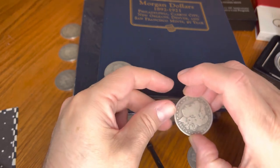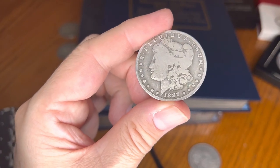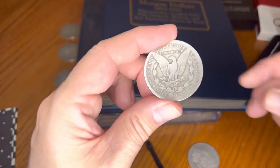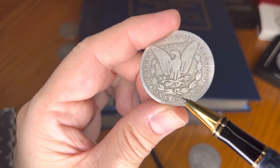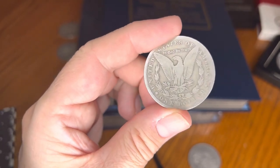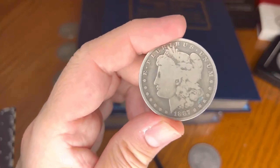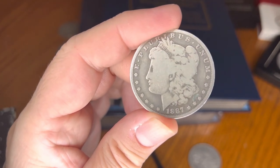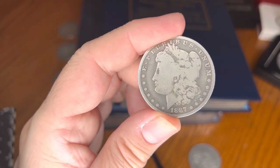Next coin — 1887. What do you think it is? 1887-O, New Orleans again — another New Orleans coin. Mintage of 11,550,000. Very common — that's probably why I found it in that hoard. All these coins are fairly common.